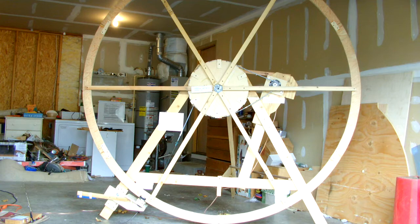Anyway, this is what it looks like moving.